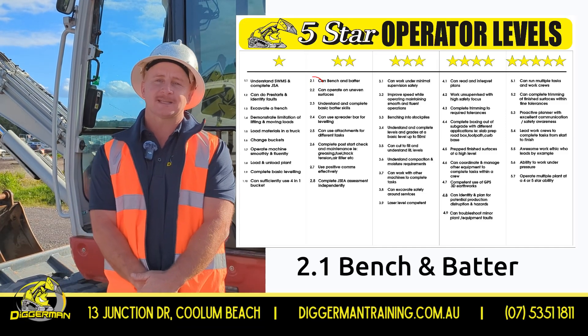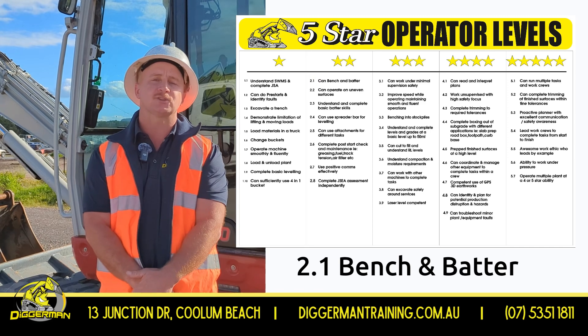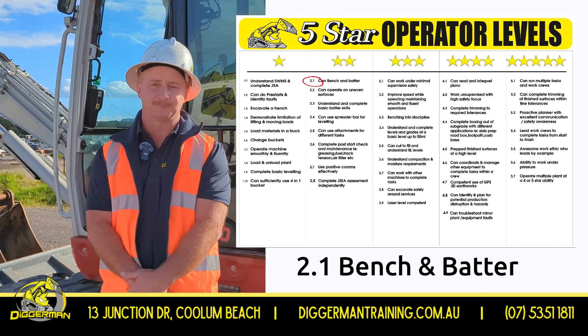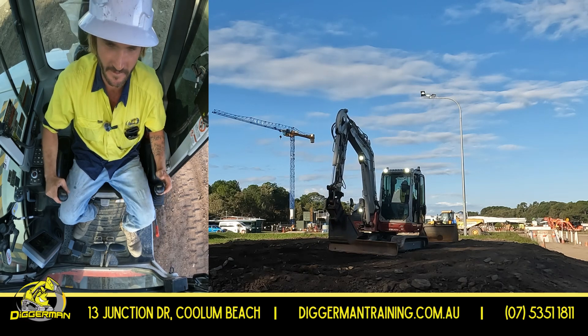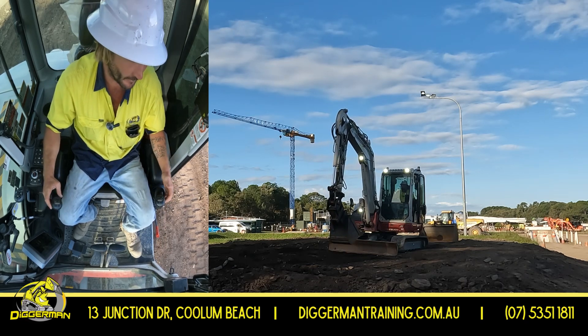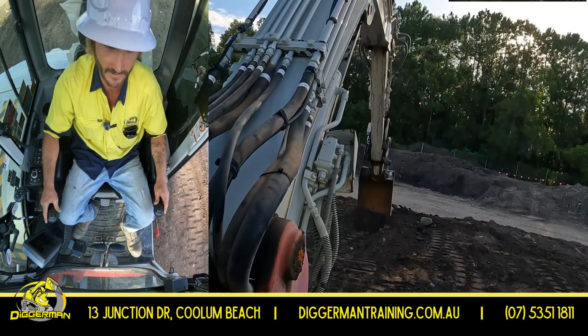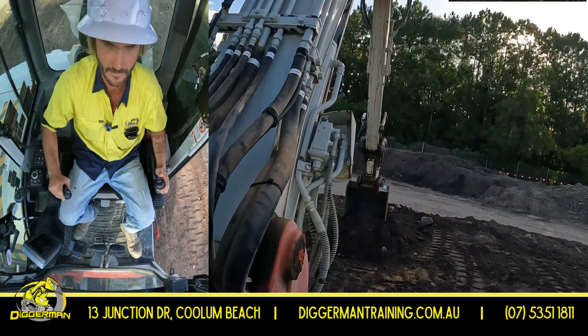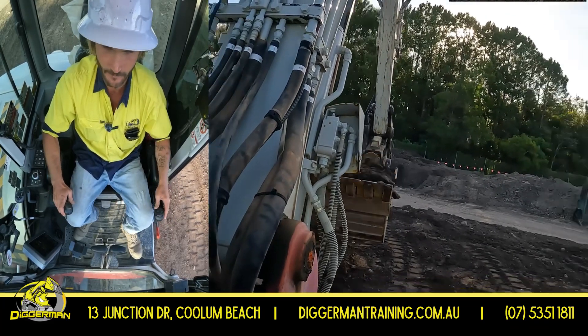It's Josh from Diggerman again. We've got Max today taking you through our five star operator levels. Today he's doing a 2.1 bench and batter. We're going to be digging a trench with a batter on the bench on the left hand side and a batter on the right. When we dig, we're reaching out far in front of ourselves and digging down in layers so that we can come across services a lot easier.